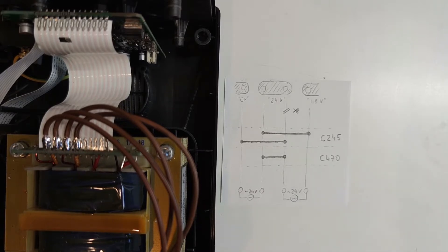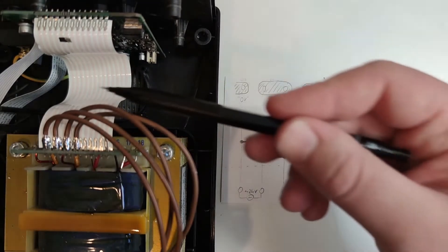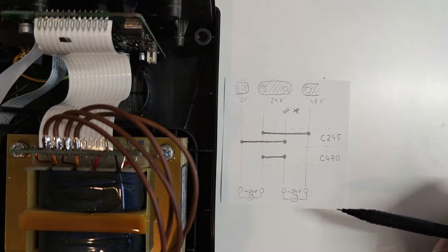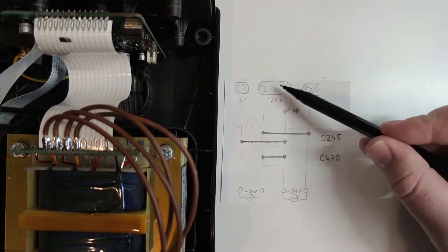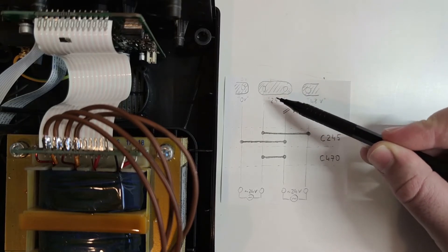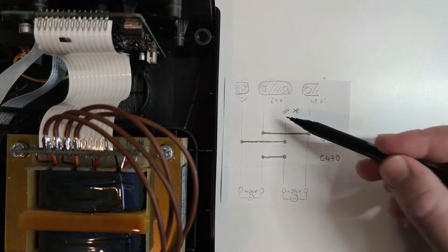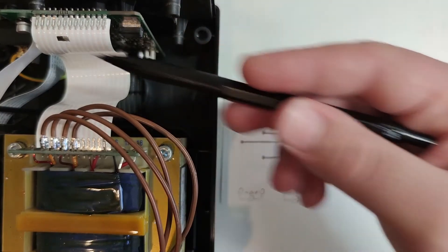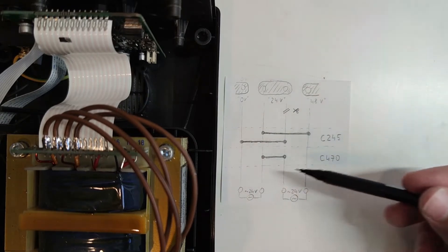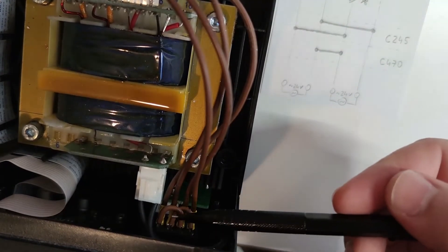If we want to use the 245 cartridges we need to cut the transformer wires and connect them in parallel for lower voltage. You can see the diagram here. On the back panel there are these two transformer outputs connected in series but the central 24 volt line is also needed. If we want to convert it to 245 cartridges we need to cut this wire and use a switch to switch between parallel or series connection to toggle between 470 or 245 cartridges.